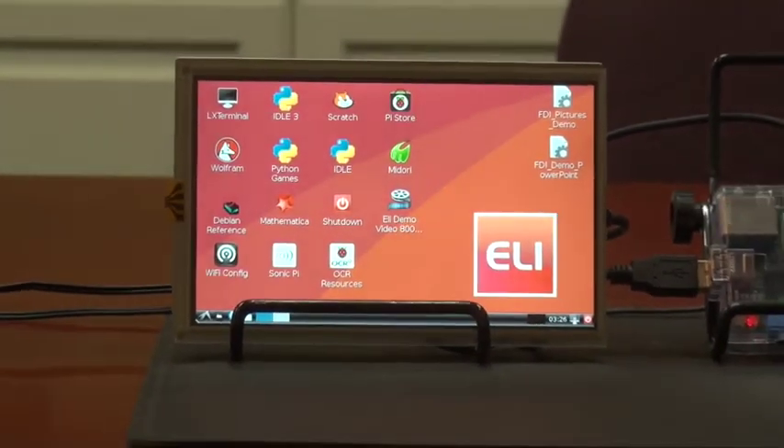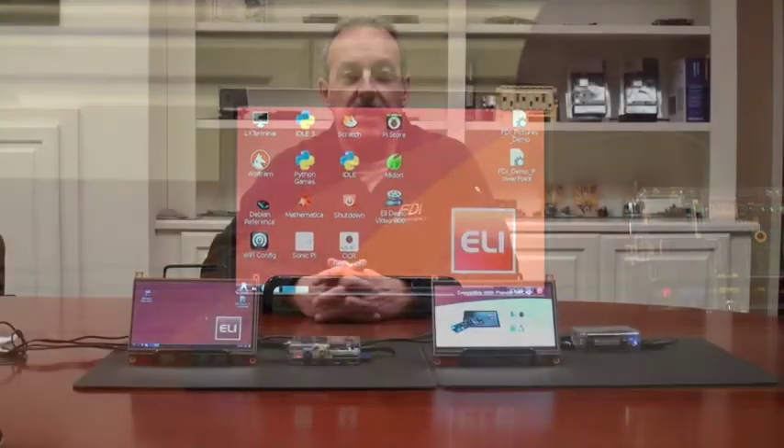Hi, I'm Kent Lohman with Future Designs and today we're excited to announce the volume production release of the first member of our ELI, or EZ LCD Interface, family of products known as the ELI 70CR.